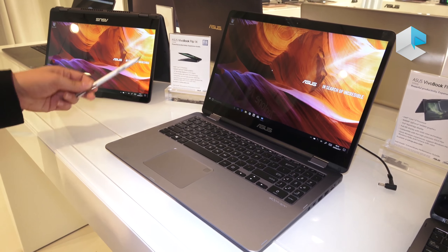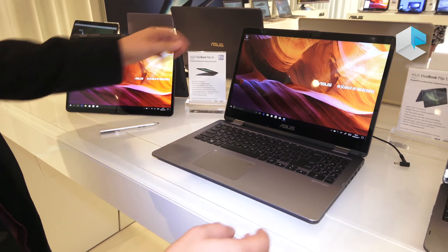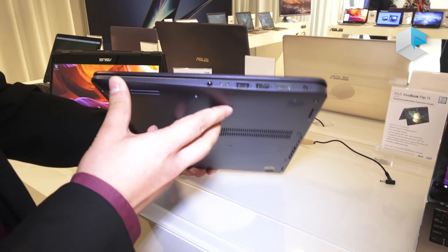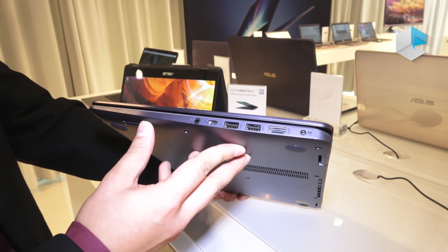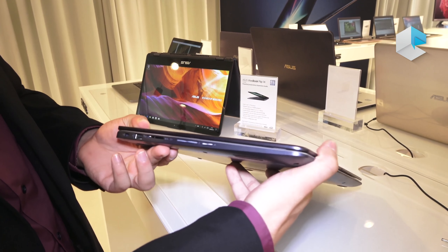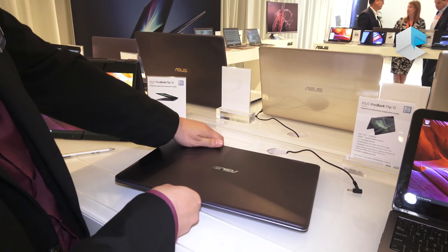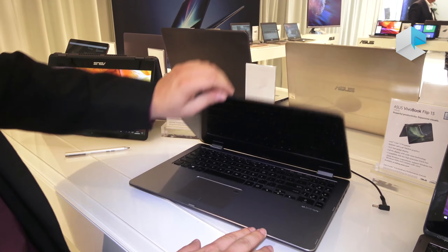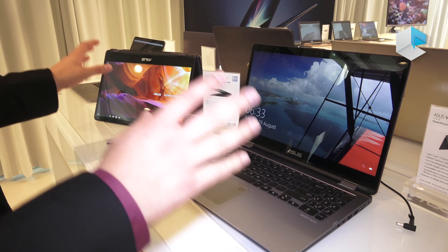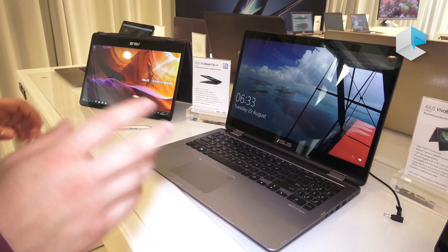Both devices support the pen — the ASUS pen for Windows Ink, for example. We have a lot of connectivity options on the side: two USB slots, one HDMI slot, one USB Type-C slot, a card reader, and one additional USB slot. The 14 inch device has the same connections except one USB connection less.